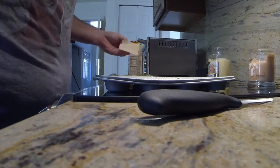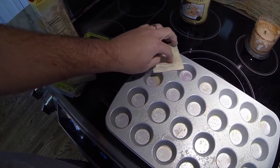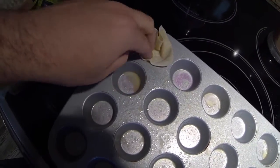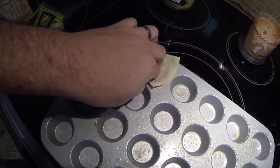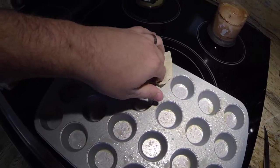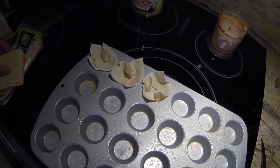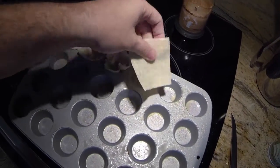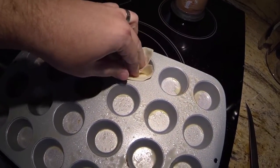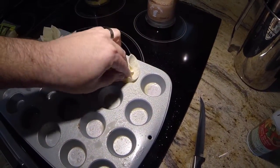Once the tray is sprayed down, open up the wonton wrappers. Make sure you separate them — you just want one wrapper at a time. As you put them in, push them down. You might have to force them a little bit. My wife and my daughter are going to be eating these with me too, and I can save some for tomorrow. If one gets ripped, that's okay — it's not going to affect it. Just push it down.